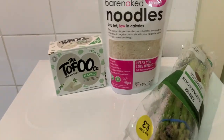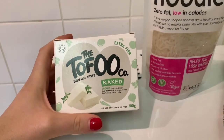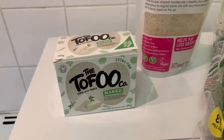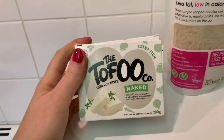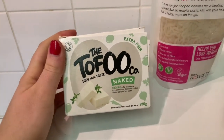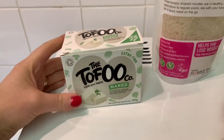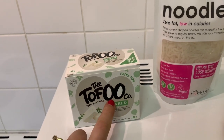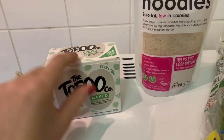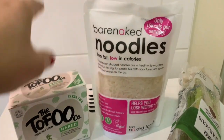So this is the tofu I got from Tesco's. I'm literally such a fan of tofu but I was always scared to make it at home because I thought it would be tasteless. I will try this today. These noodles I had before — I just tried them in combination with this.